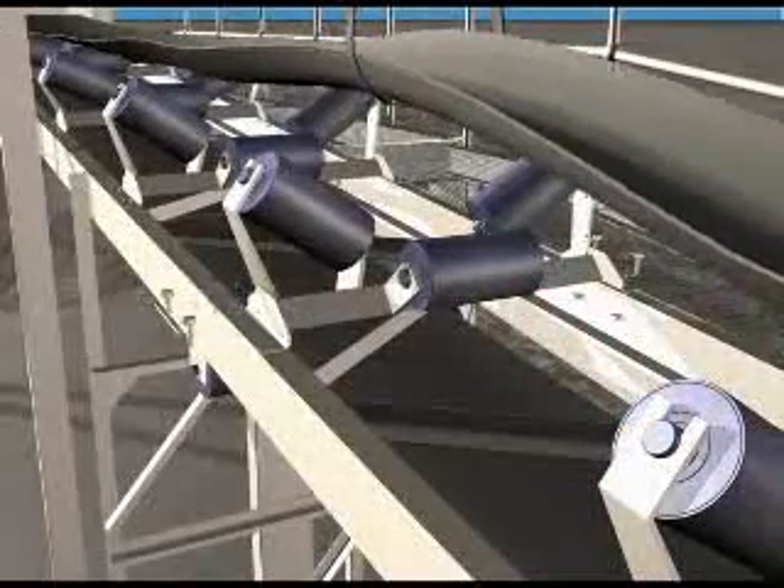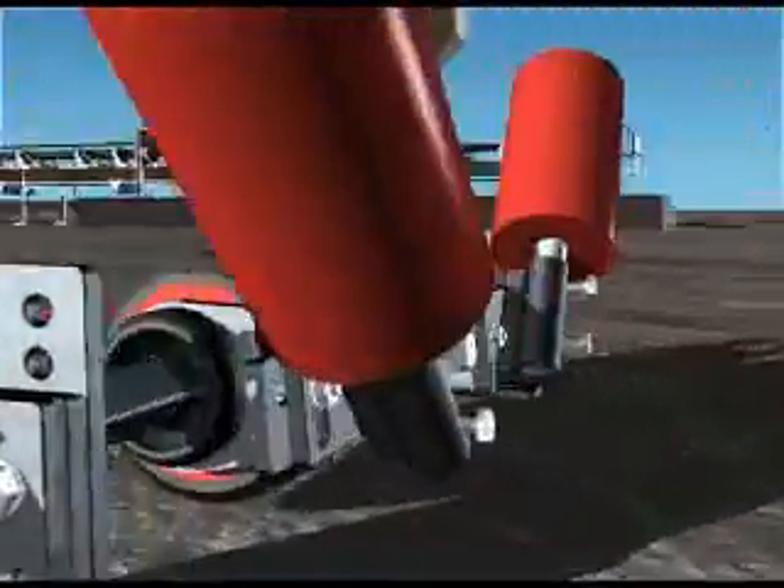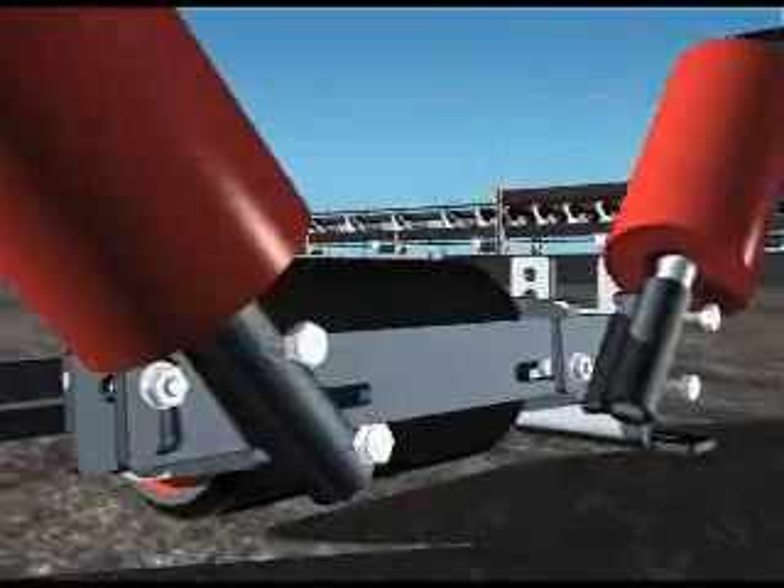Remove a standard trough idler frame where the two-track trough tracker is to be installed. Remove the wing rollers from the two-track trough tracker.